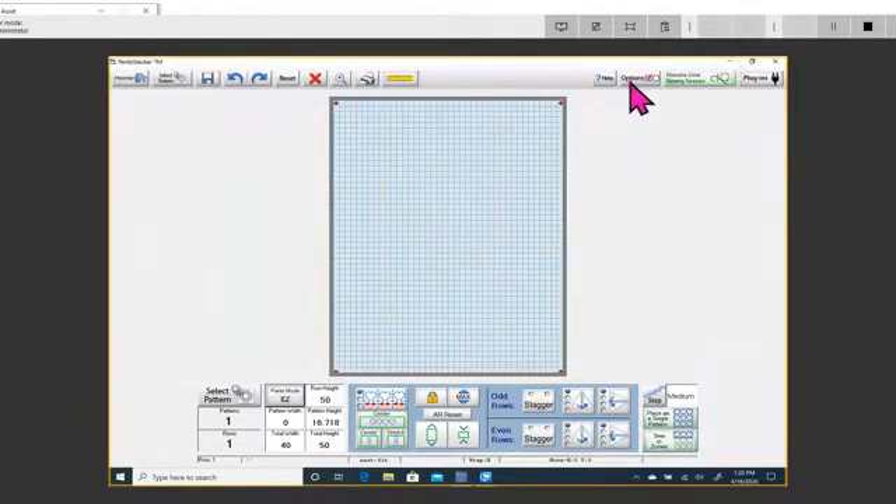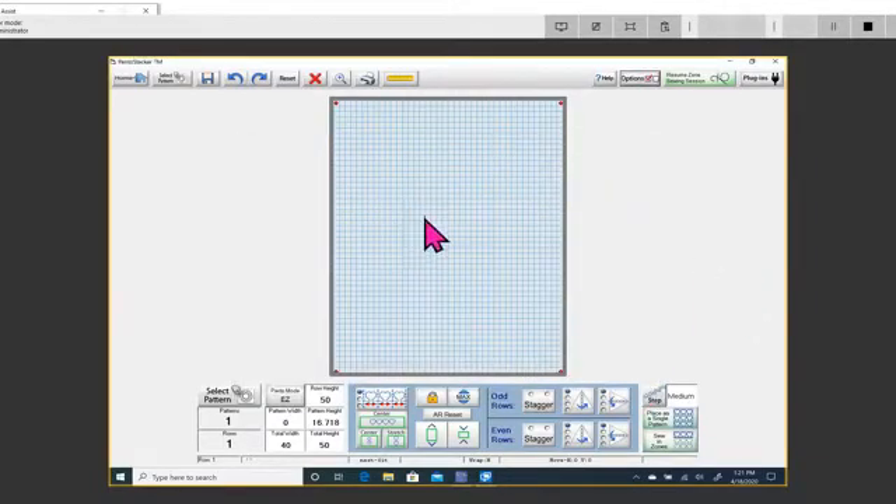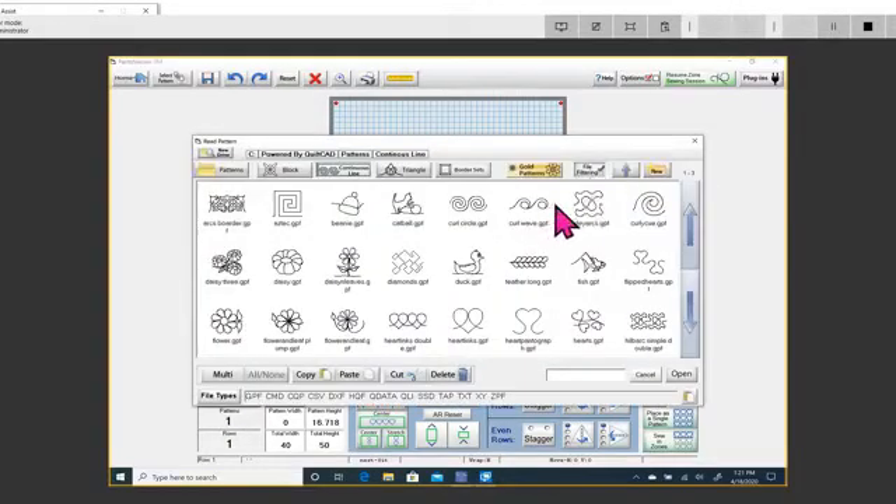If you want to see the grid lines, click on Options and make sure that green checkmark is there, then say OK. Now you've got your grid lines. The next thing you want to do is select your pattern.